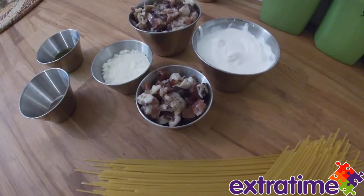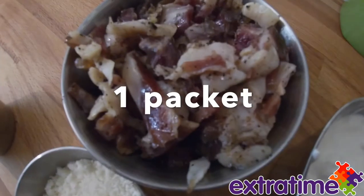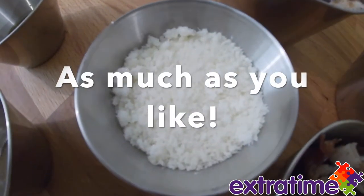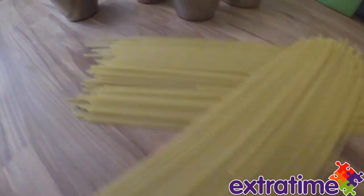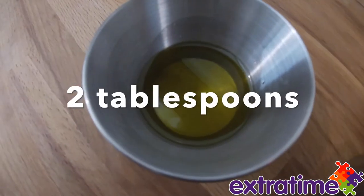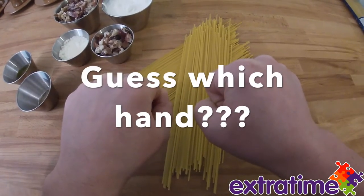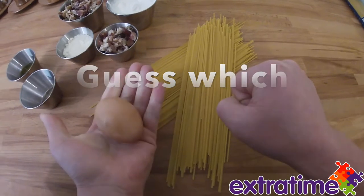Hi Extra Time, it's Bethany Valerio and today we're going to show you how to make carbonara. Our ingredients are cream, bacon, Parmesan cheese, spaghetti, black pepper, olive oil, and an egg.